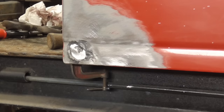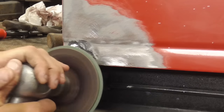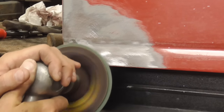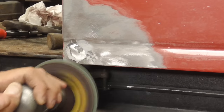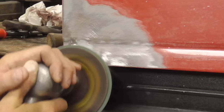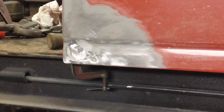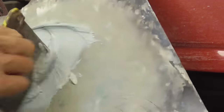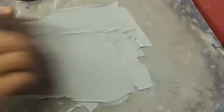After the JB Weld hardens, we're just gonna grind off any excess and fill the low spots with body filler. Now we're just gonna mix up a little body filler to fill the low spots.